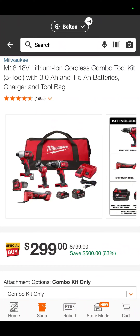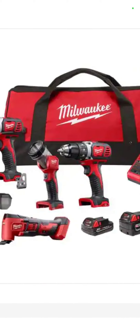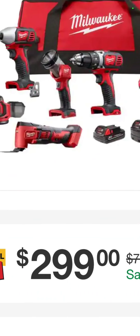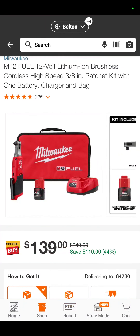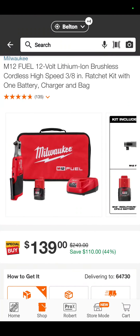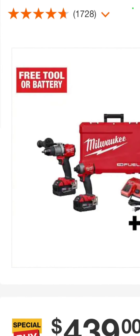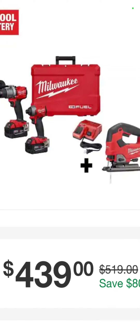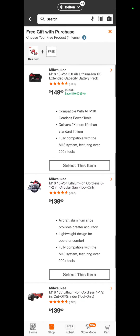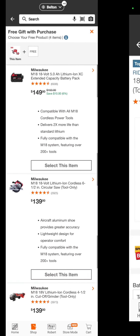The 5-tool brushed Milwaukee kit with a 3-amp-hour and a 1.5-amp-hour battery and a charger — impact driver, 5-inch random orbit sander, oscillating tool, flashlight, and drill driver — for $299. The M12 3/8 ratchet kit — ratchet, battery, charger, and bag — $139, saving $110. We've got another free tool with this one: Milwaukee Fuel Hammer Drill, Impact Driver, Jigsaw, batteries, charger, and a hard case at $439, with the same battery, circular saw, or angle grinder to choose from.